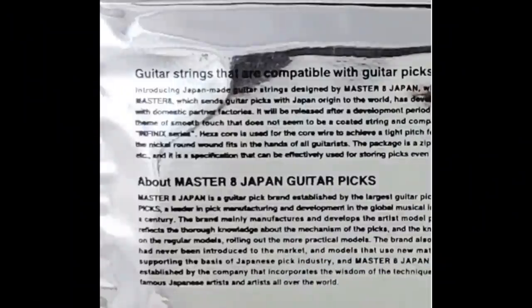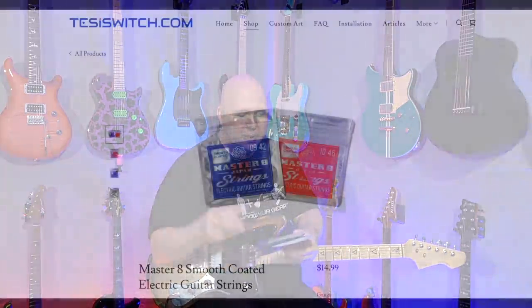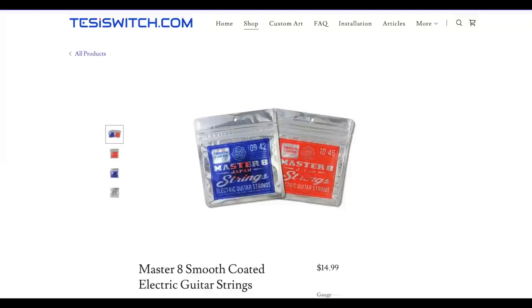There are a couple of things I want to share. First, Master 8 is a brand made in Japan and they're very good quality, but they are not uniquely different — they're not a new technology, not using a different coating system than anyone else. And they're not claiming to. They're basically saying, 'We make really good quality strings and coated strings at a competitive price,' instead of a bunch of marketing mystique that doesn't equate to anything. I found that refreshing.